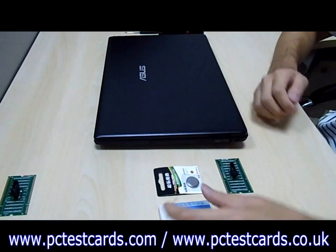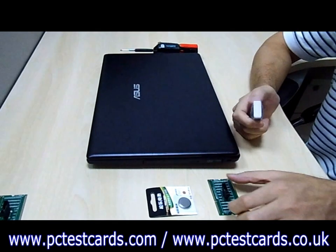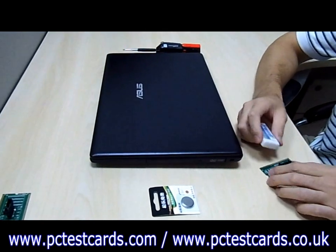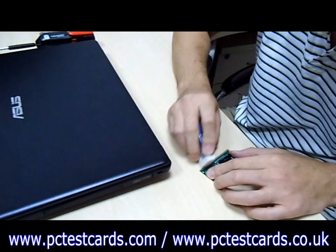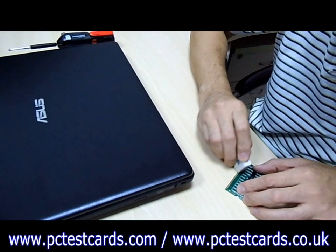To start with, we need to use an eraser — a paper rubber — to clean the pins for better contact. This is always a good practice to start with.